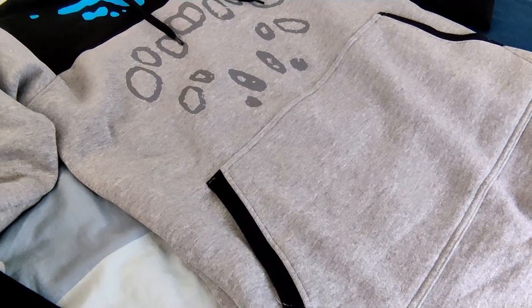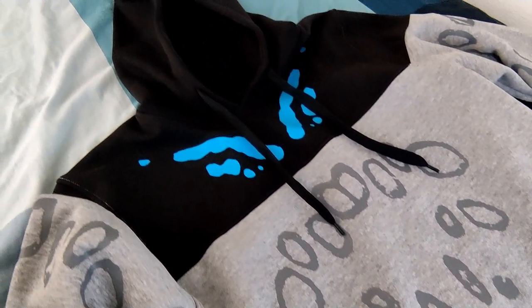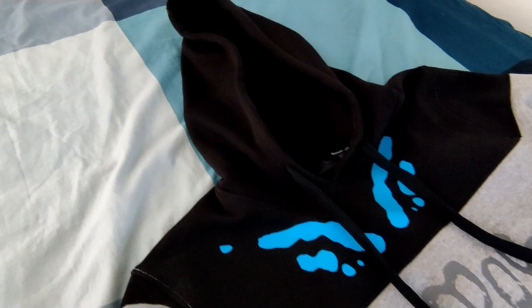Besides these few issues, overall I just think it's actually quite a nice jacket. Was it worth the price? Probably not. But I still like it.